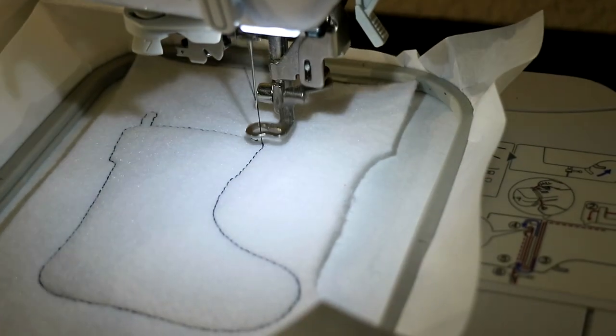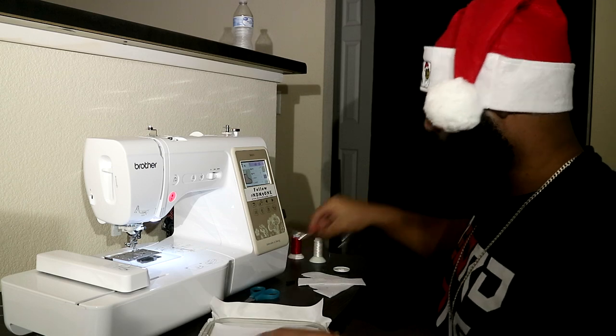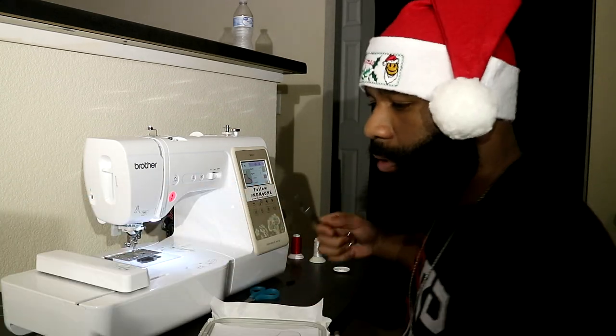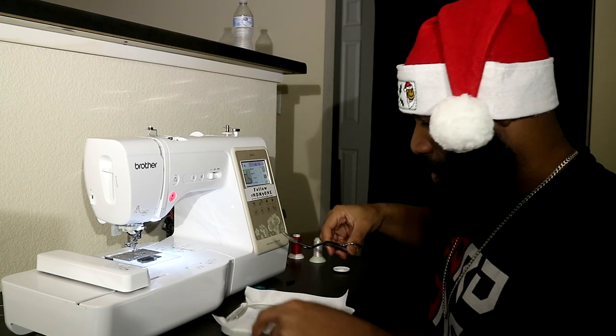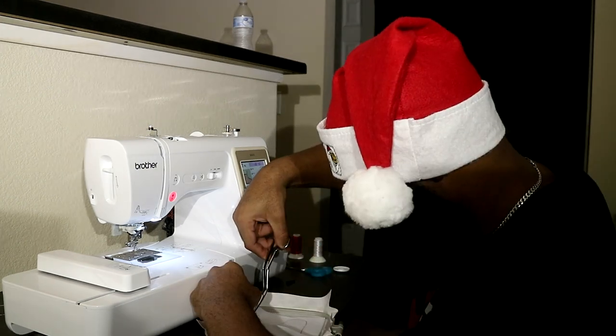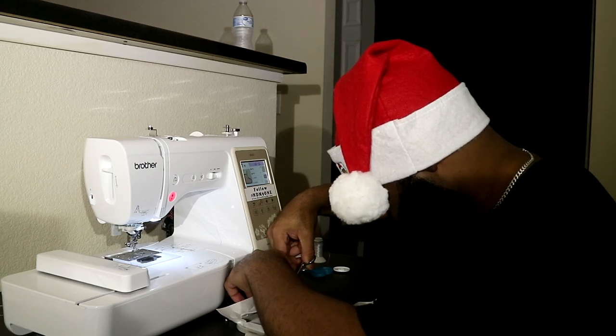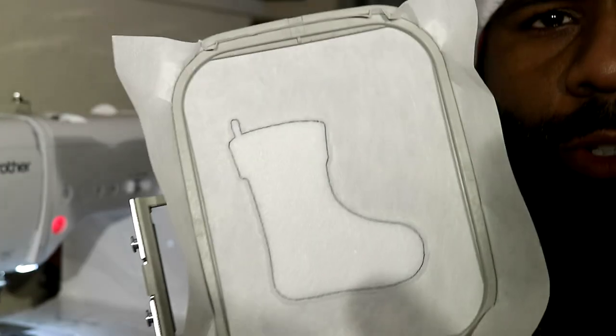Now that we've got this first part going, I'm going to go ahead and use my applique scissors to cut this out. Get as close as you can to the lines — it's going to make your design look so much nicer in the end, trust me. We got it all cut out, and now we'll go ahead and pop it back into the machine.